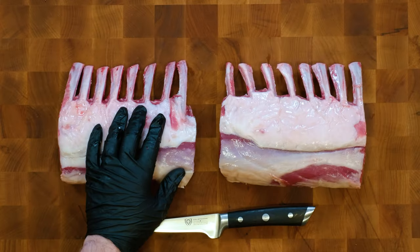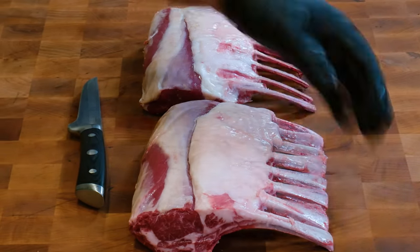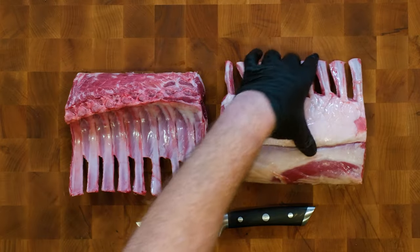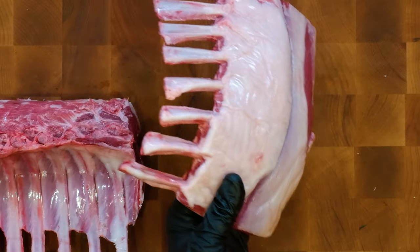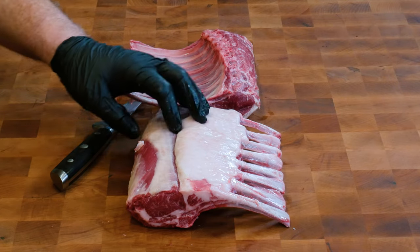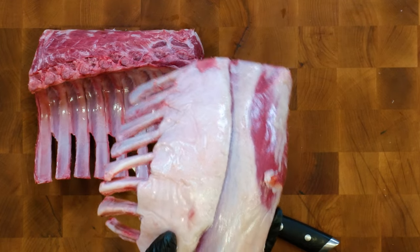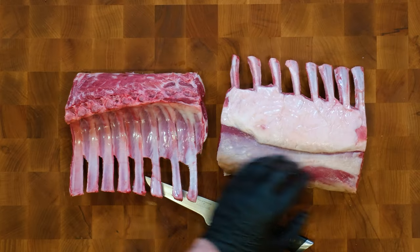Let's take a look at what we've got here. Costco does a great job — they actually French the racks of lamb, which means they cut the meat and fat that's really thin between the bones, which is great for presentation. The meat looks absolutely delicious. What they do still have on here is a little bit of silver skin, and you're going to get that wherever you get racks of lamb. This is a piece you want to make sure you're trimming off. Silver skin doesn't render like fat — it's going to stay tough, and this is the part that people are going to bite into when they eat the lamb.